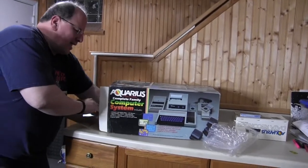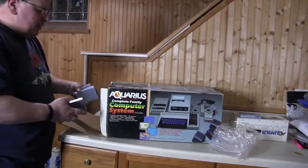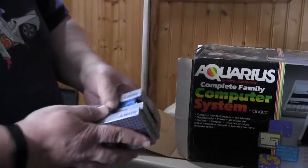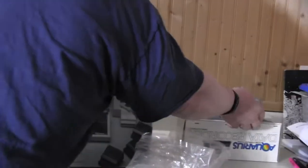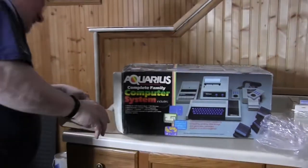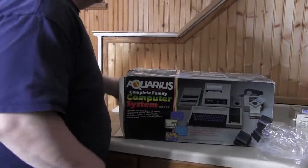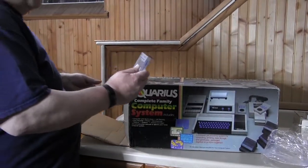They're very generous with the cassettes — these people were going to do something here. Just a bunch of Sony cassette tapes, so they were ready for some programming. I wonder how much the cassettes are on their own.